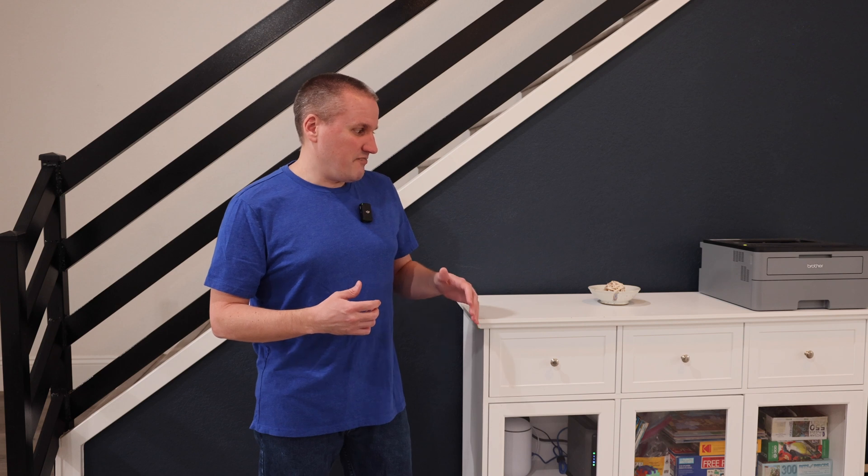This house was built in 1986, so it doesn't have anything like in-wall Cat 5 or Cat 6. Basically everything came down to finding a central place to have really good Wi-Fi coverage — but making sure that Wi-Fi is really high quality. I ended up going with just a single base station to cover this house.